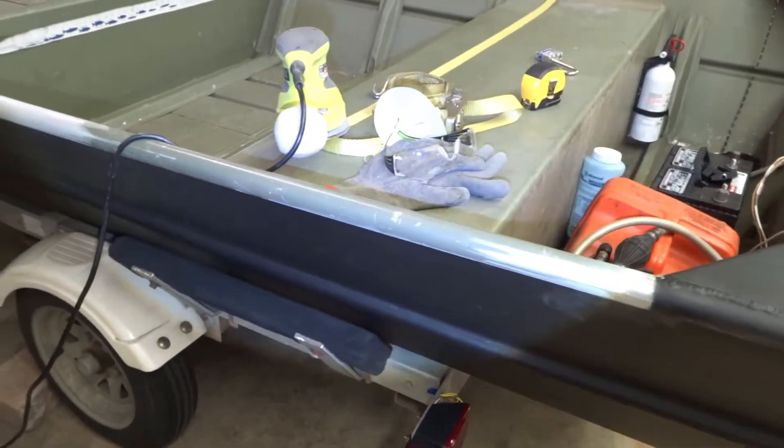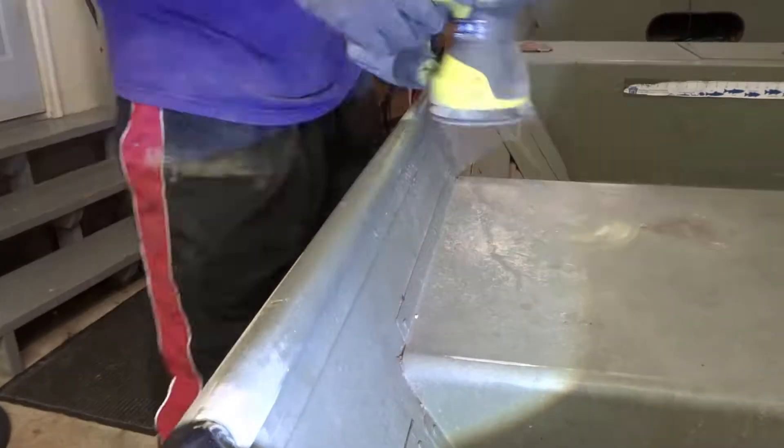So I'm going to go ahead and finish this up, let you guys watch that, see how she turns out.